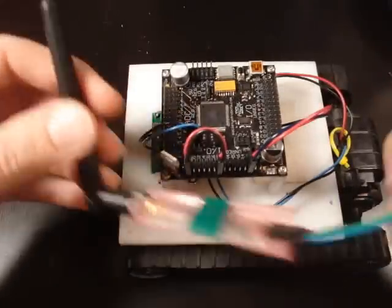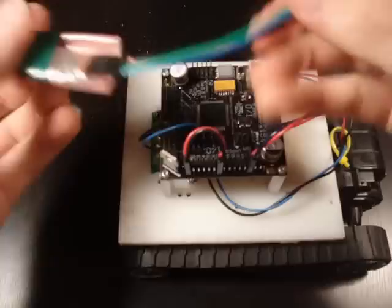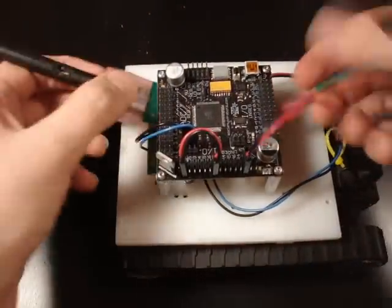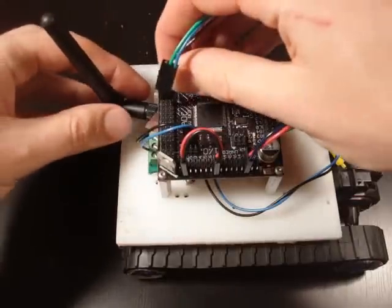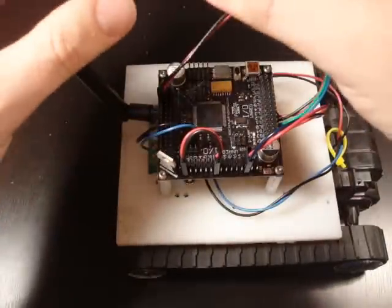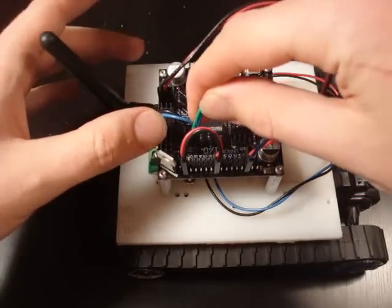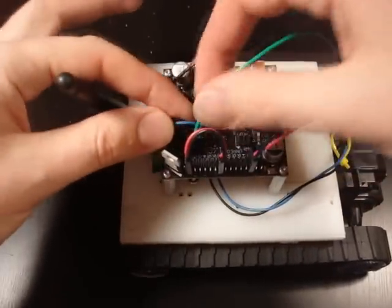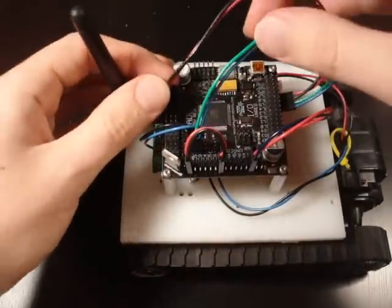I also want to use Bluetooth. You don't need to use Bluetooth — you could use USB — but I like Bluetooth. So we're going to stick it in here. For Bluetooth, you want to use the 5-volt power on the top row, and I'm going to use UART 2. You can of course find a Bluetooth tutorial on the SOR website at societyofrobots.com if you want to learn more.